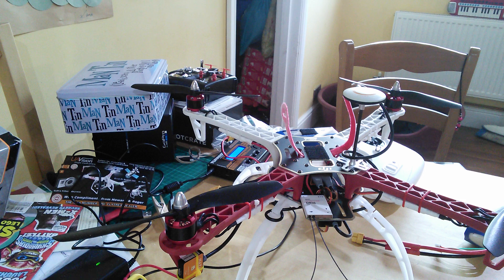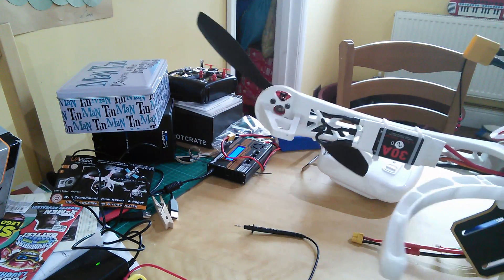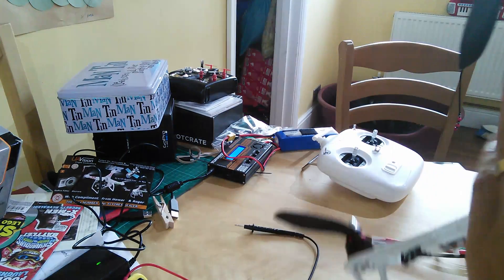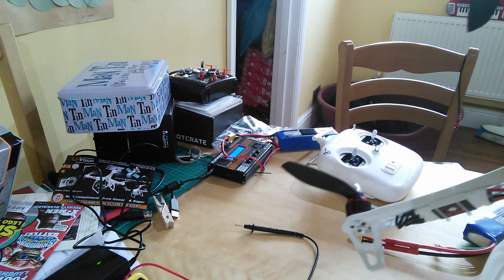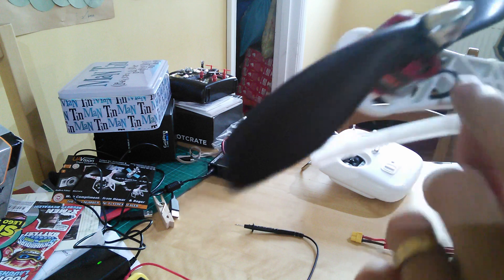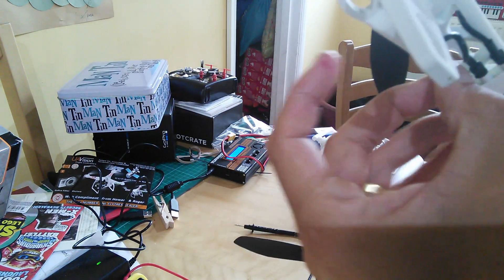I did have to change the direction of two of the motors — they were rotating in the wrong direction. All you need to do is swap one of the end wires and one of the midpoint wires on the ESC connector. So swap that one and that one over and your motor will rotate magically in the opposite direction.